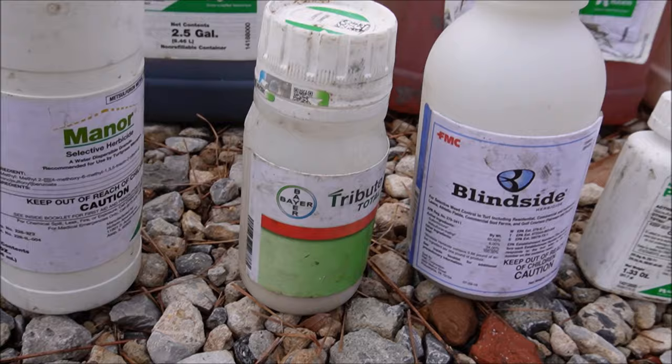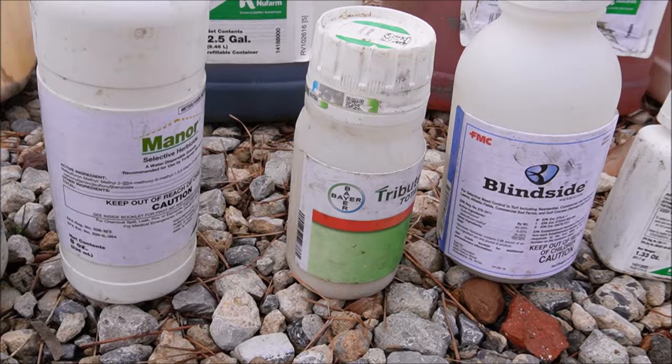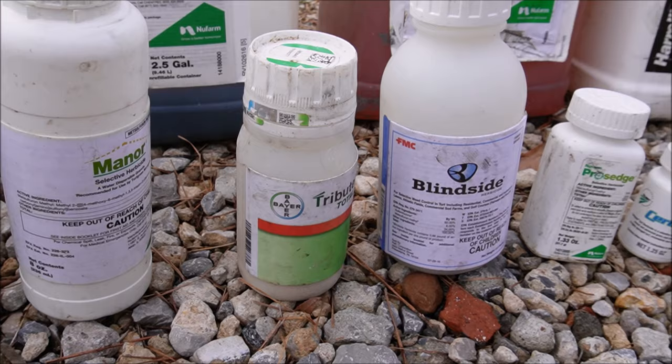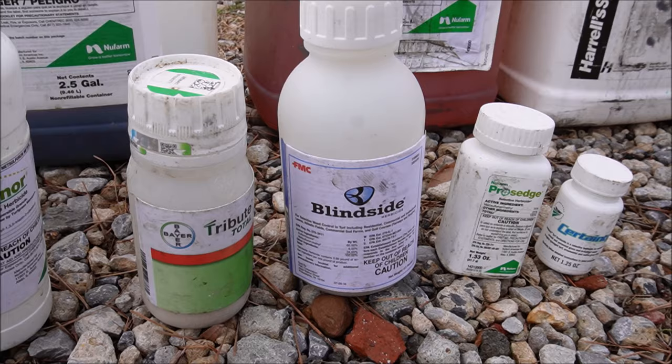Tribute Total is kind of your product for bermuda and zoysia lawns that you can use on a lot of different weeds — grassy weeds, sedges, and broadleaf weeds. If you just want one product on bermuda or zoysia lawns, Tribute Total is great. I like it for dallisgrass. Sometimes I'll mix Tribute Total with Dismiss and that is a dallisgrass wrecking ball, though it may discolor your grass a little bit.